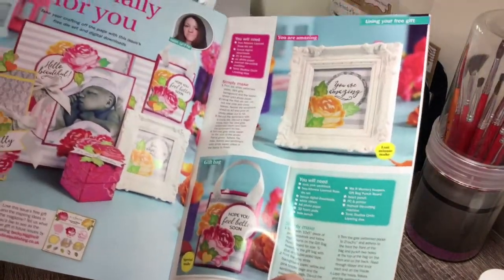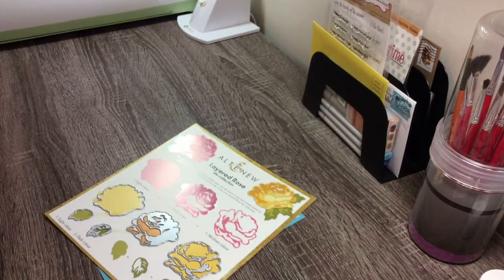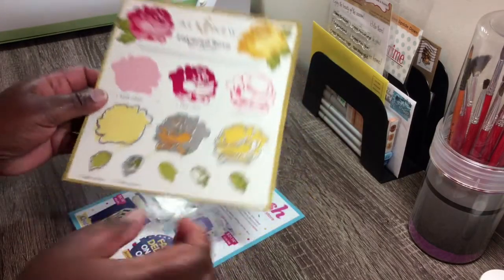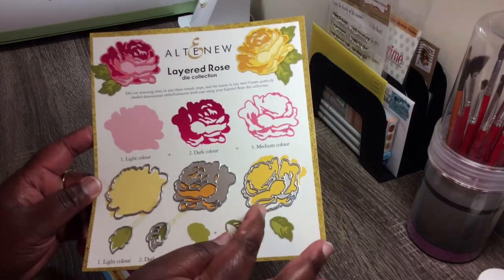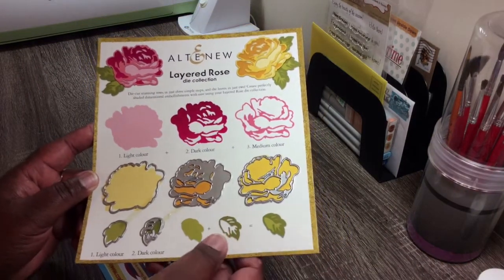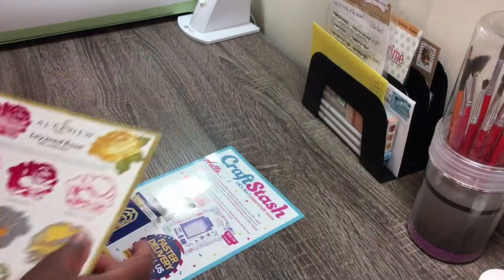Here's one of the pages with the inspiration, and here's the die. I'm going to insert that Pinterest pin right about now so you'll see that.